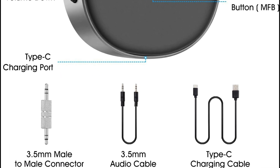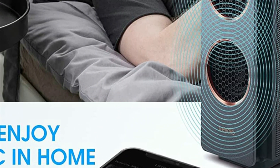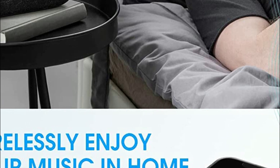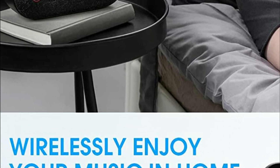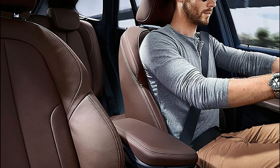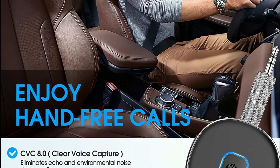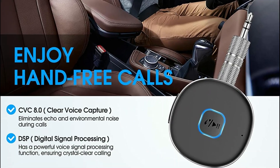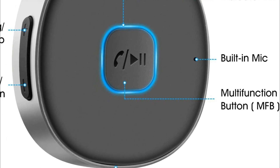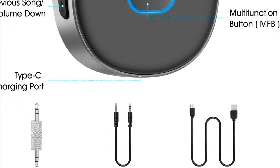You can answer, reject, end, and redial calls with the push of a button. Furthermore, the MFB and volume buttons make it simple to adjust the music's volume. With Bluetooth 5.0 technology, the Bluetooth Receiver ensures a stable connection, and it can pair with two devices at once, so you won't miss any calls while listening to music. The Bluetooth range is up to 33 feet without obstructions, and it automatically connects to the last device it was paired with. The built-in battery can last up to 16 hours on a single charge and can be fully charged in just two hours.